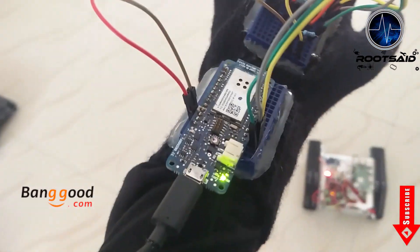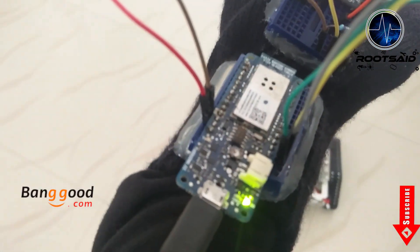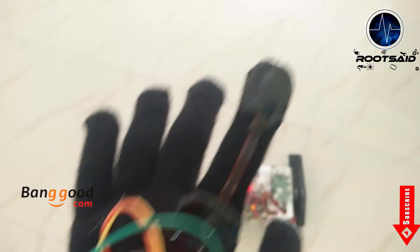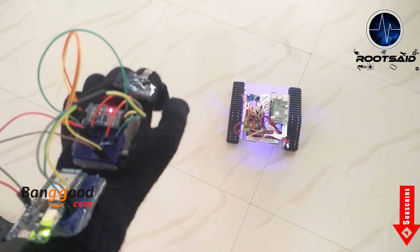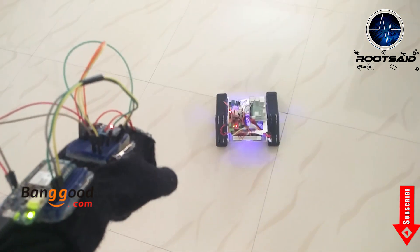To drive the robot, I will be using a control glove which will have an accelerometer and a flex sensor to control the status and the direction it should move. The flex sensor activates the robot and the tilt of the accelerometer determines the direction it should move.